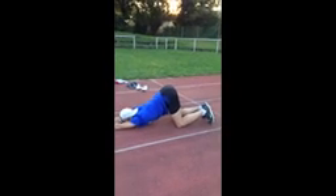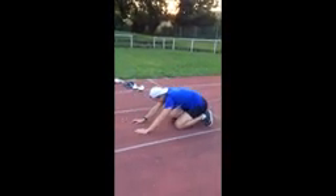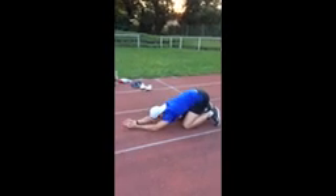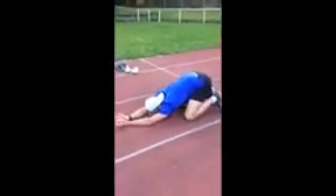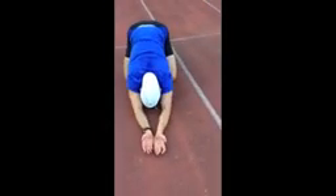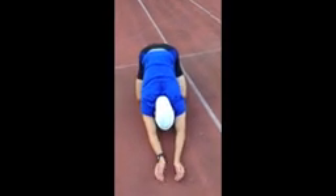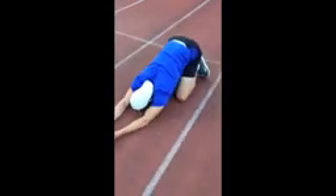And move back, pop on your feet, long arms, palms up, turn it up, turn it up, long arms, long arms, yes, good.